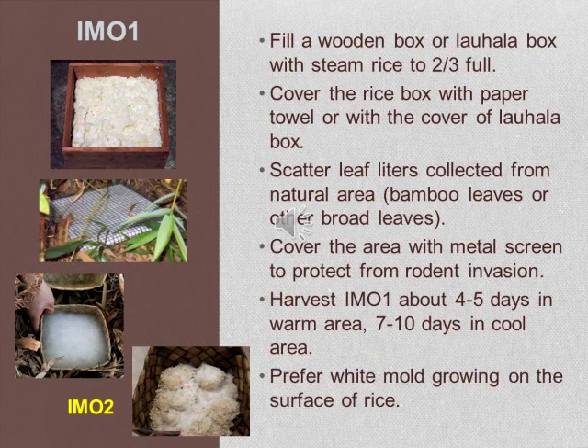There are five steps to cultivate IMO. The first step is called IMO1: fill a wooden box or a la hala box with steamed rice to about two-thirds full. Cover the rice box with a paper towel or the box cover. Gather leaf litter collected from the natural area — either bamboo leaves or broadleaf. Cover the area with a metal screen to protect the rice from rodents. Let it compost for about four to five days in a warm area, or seven to ten days in a cold area.